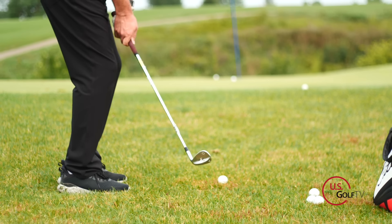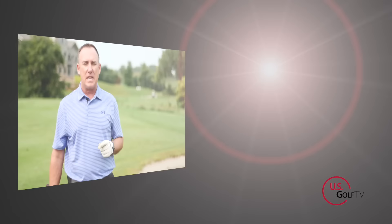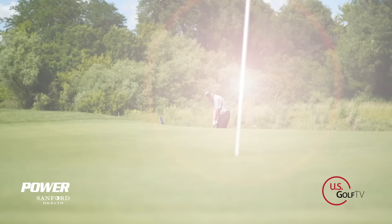As a golf instructor, I know this: one of the easiest ways for people to lower their golf scores is to improve their chipping. But I also know it's one of the most confusing things, and quite honestly, one of the things in golf that is just not taught correctly. Today I'm going to share with you the key component to hitting good quality chip shots and lowering your scores. I'm PGA teaching professional Todd Kolb, Director of Instruction for U.S. Golf TV and the Sanford Power Golf Academy. My most favorite thing to teach in golf is chipping.